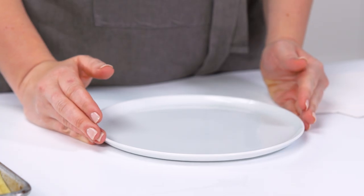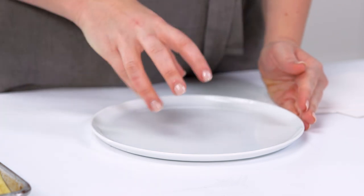Instead of building the lasagna slice and then transferring it onto our prop that we've chosen, I'm gonna build my lasagna slice on the prop plate. That way I don't have to move it once I have it built. So let's do it.